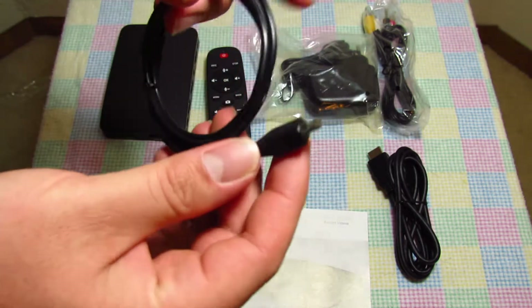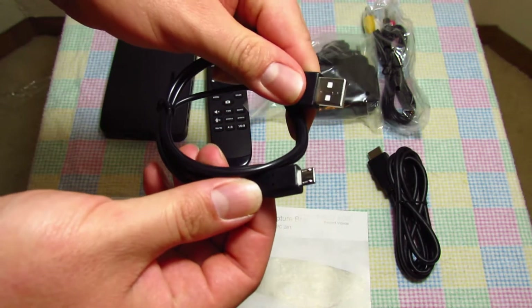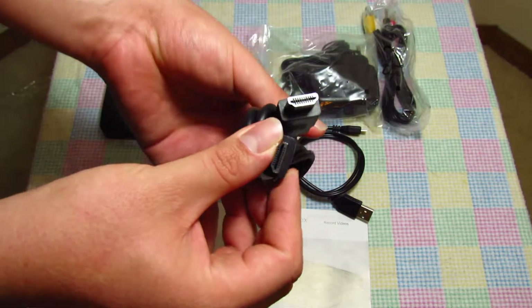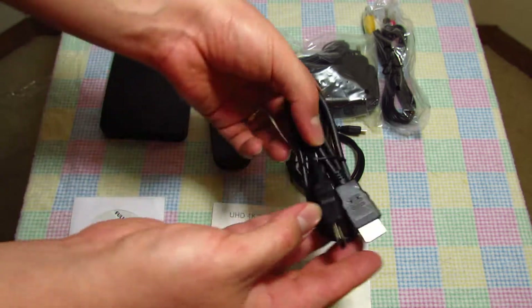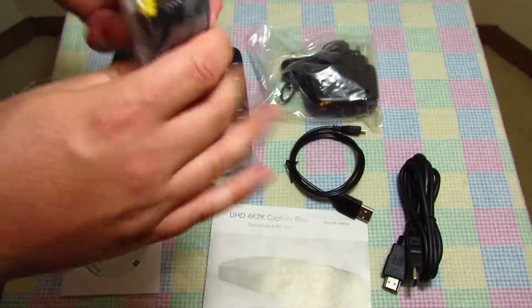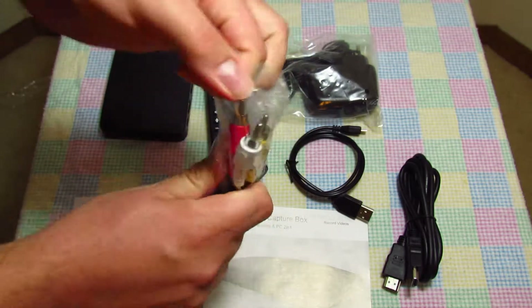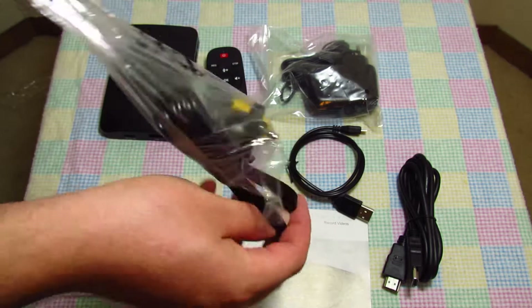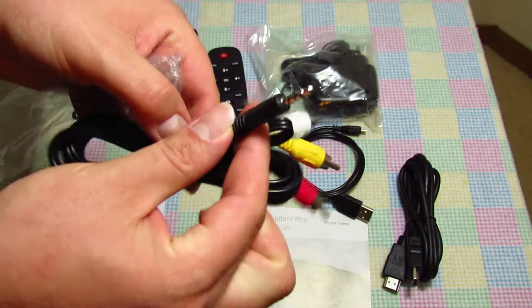Moving on, we have a mini USB to regular USB cable, an HDMI to HDMI cable, and a component to what looks like a 3.5 millimeter audio jack, which would coincide with the port that we saw earlier.